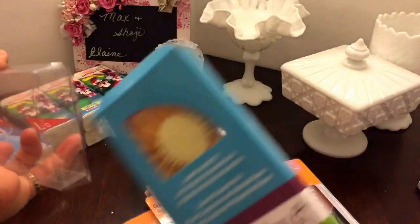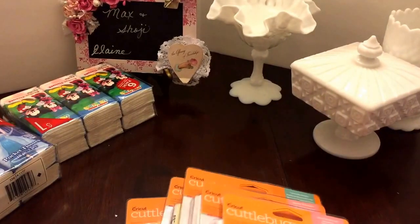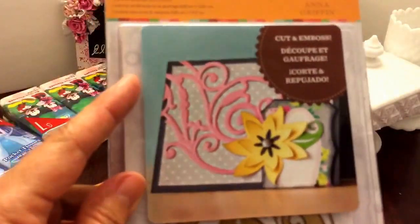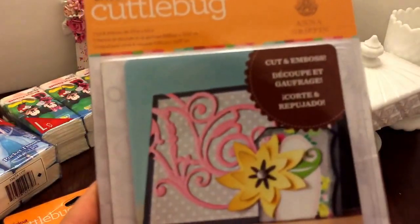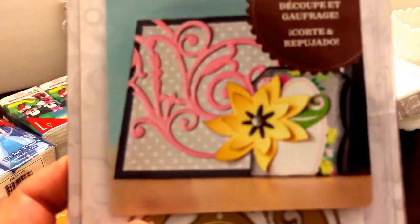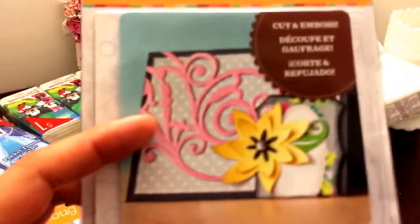Look at this — she got me all these Cuttlebug dies! This one is a flourish scroll — I always want to say squirrel! Okay, flourish scroll, and that will be pretty. You can see what the design is right there. Pretty neat — I could do that and maybe put one of the rosettes with it.